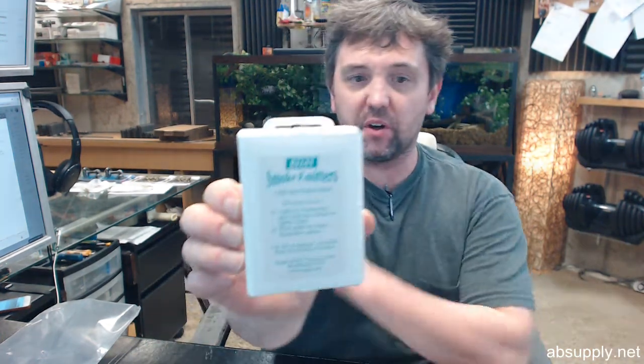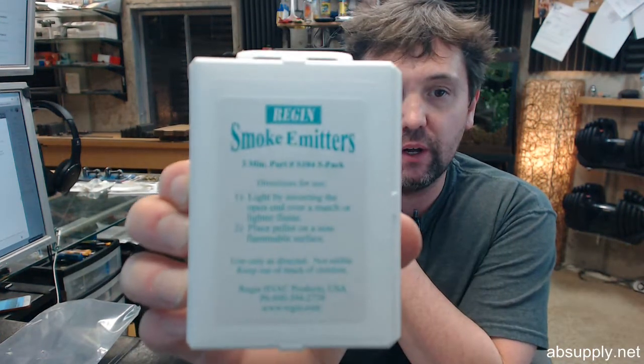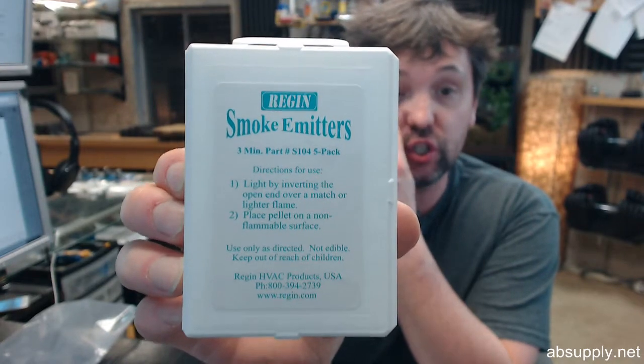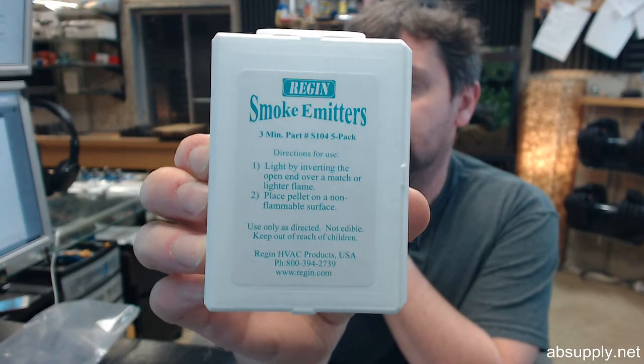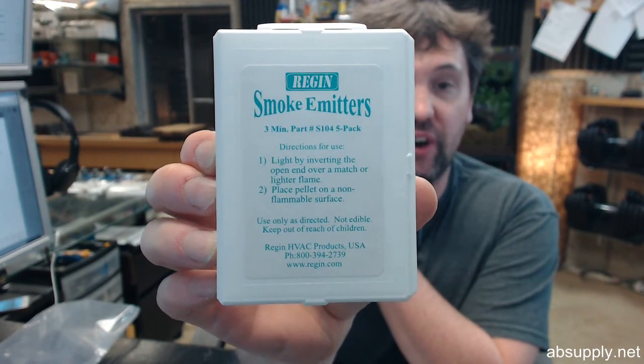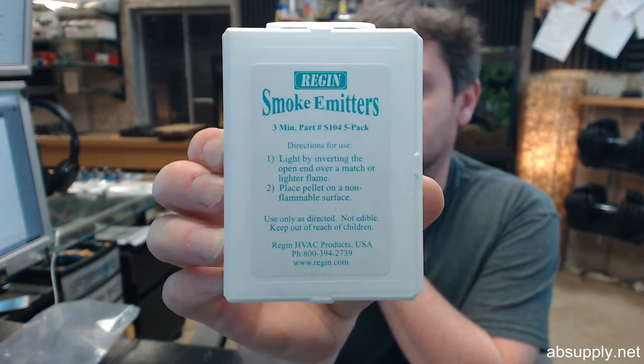Hello, my name is Rich Howard, owner of Architectural Builder Supply. This video is to bring you a closer look at the Region Smoke Emitter Ventax Smoke Cartridge — two-thirds of an ounce, package of five, three minute time.